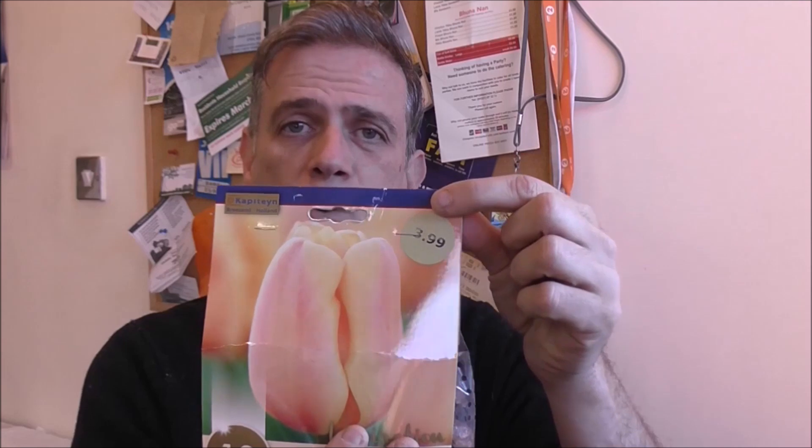I didn't pick those tulip bulbs for any colour preference. I picked them because they were on sale — $3.99 reduced to one pound a bag. So that's what governed my choice: the price. Anyhow, let's get into the bags, reveal the tulip bulbs, and get them planted into a pot.